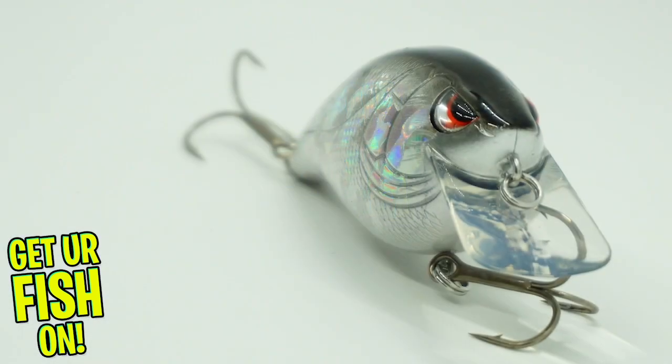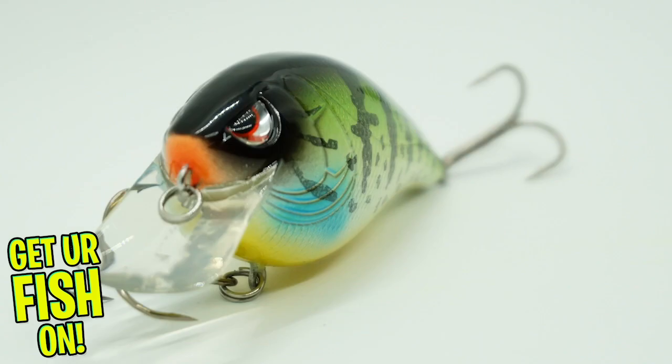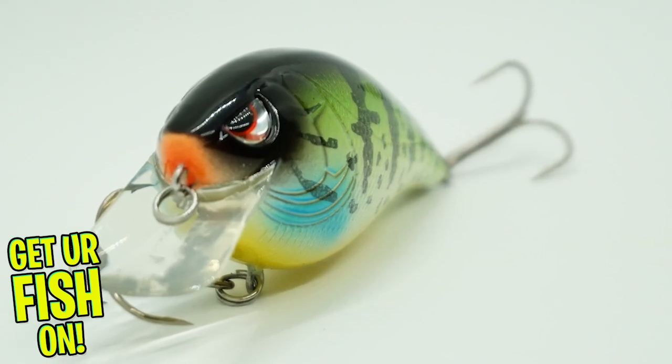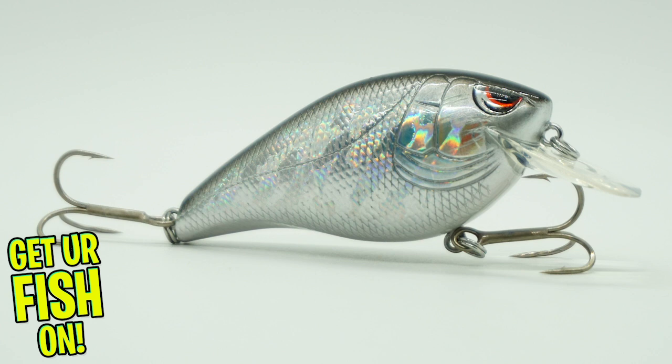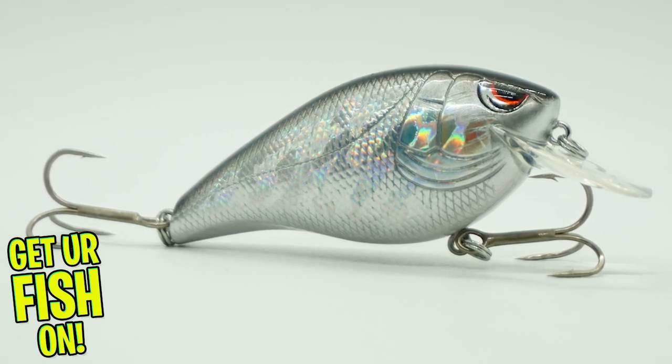The Spro Hunter 65 has erratic hunting action and a loud knocking sound that gets those predator fish's attention. The Hunter 65 was designed to dive three to five feet deep and is a great bait to fish over rocks and timber.